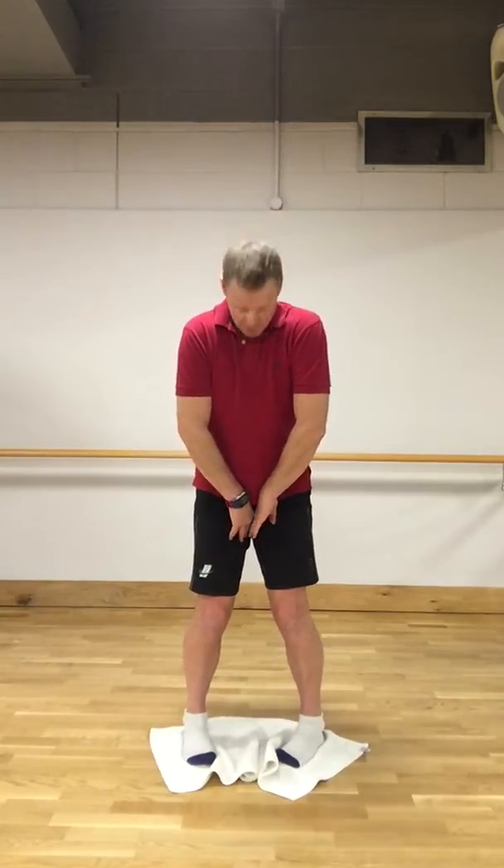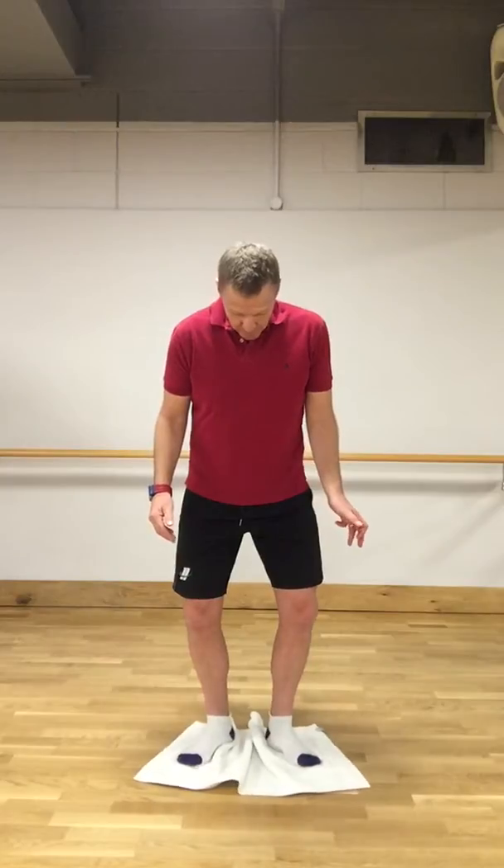If we think about doing this, we'll feel the internal rotators as we turn our toes in towards each other, putting the stretch into our hips and our glutes. As we rotate outwards, we feel the glutes shortening and tightening and the stretch of the inner thighs.